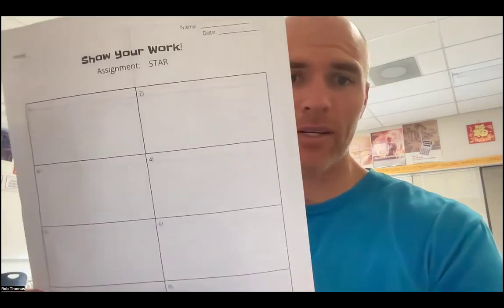There are 16 boxes — eight on the front, eight more on the back — and then there's a little special area that says 'extra workspace.' The idea is for you to show your work on the STAR test. The STAR test is different for different people and they change it every year, but usually the number of questions is between 28 and 36. I'm asking that you show your work on this paper for 12 of the questions.